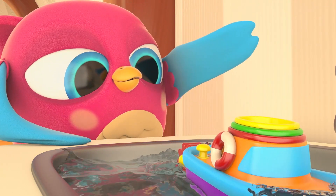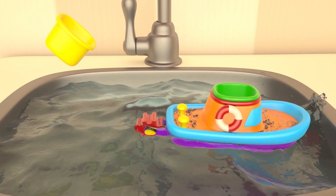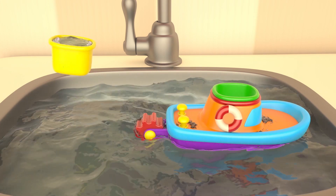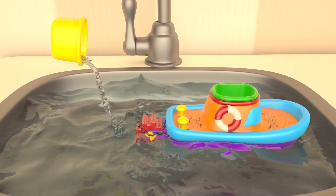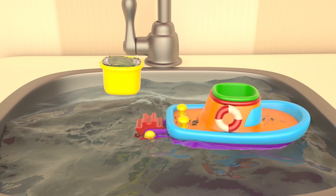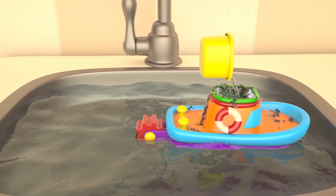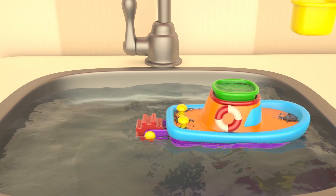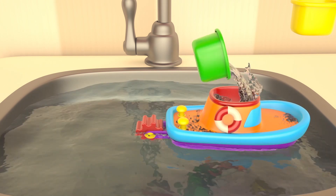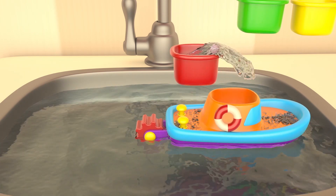The boat swims from one shore to another. You can fill the containers with water — waterfall! Let's pour the water from one container to another: from the yellow to green, from green to red, and from red to...